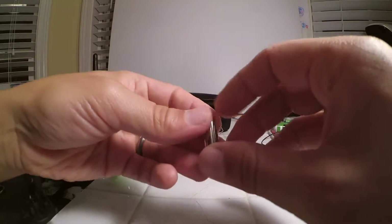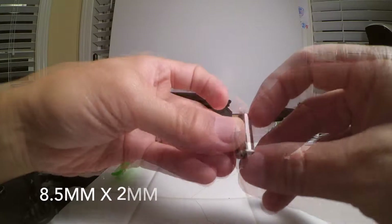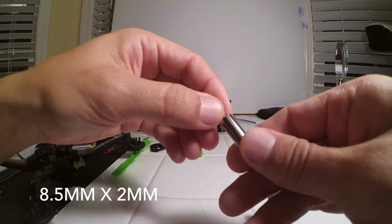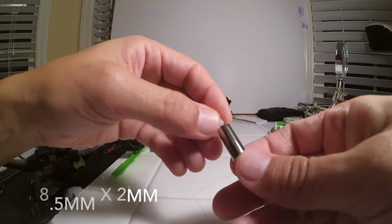About the motor — it's an 8.5 millimeter, 2 millimeter in height brush motor. So if you go to Amazon or anywhere on the internet and look for that size brush motor, you should be able to find it.